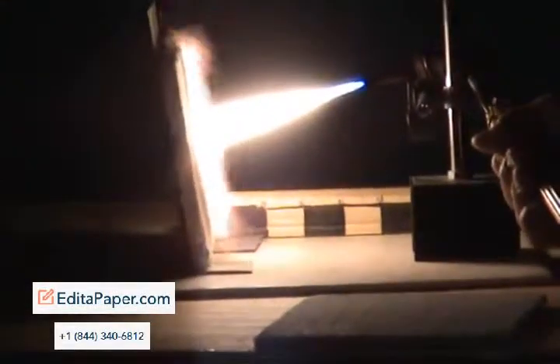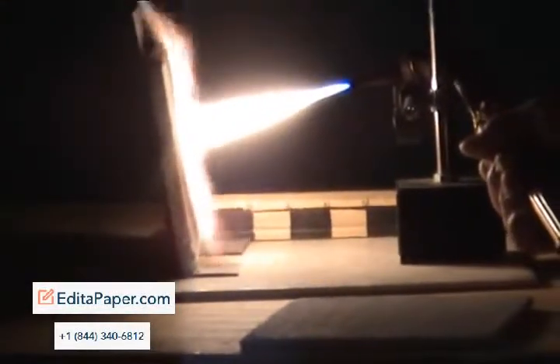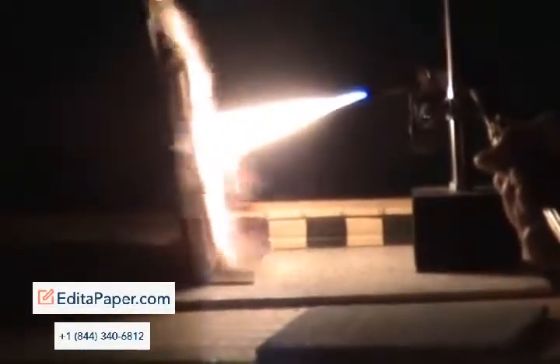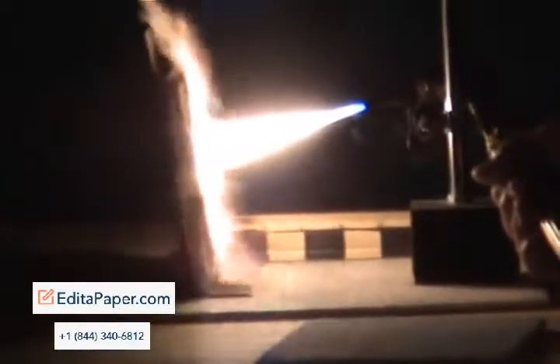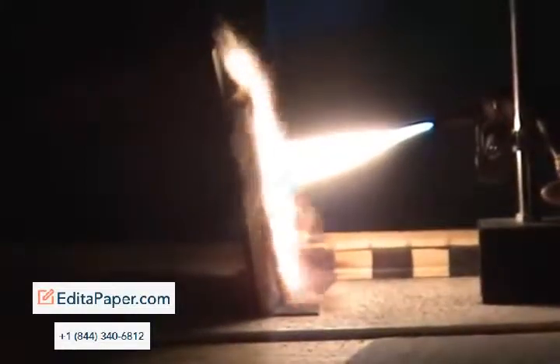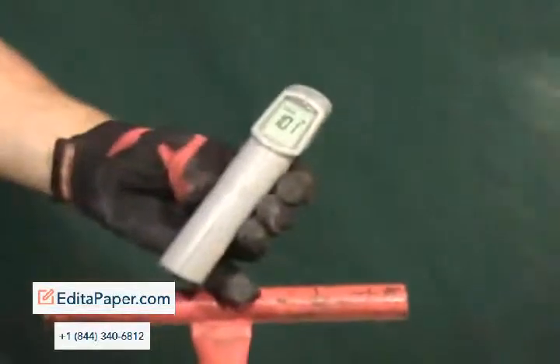The tip is four inches away from the plank. It's extremely high temperature. 20 seconds. On the back side, we're getting a reading of 101 degrees. You see smoke, but no flame.